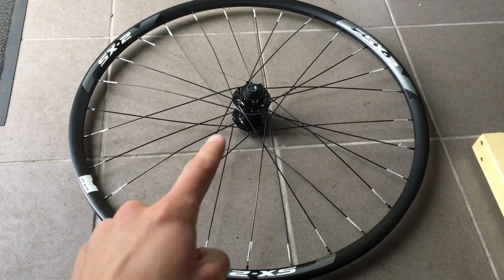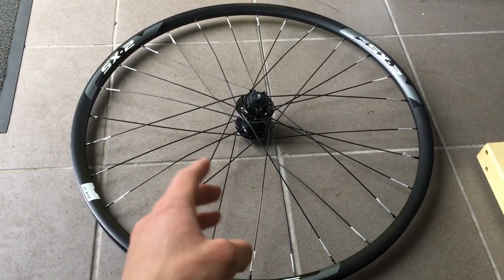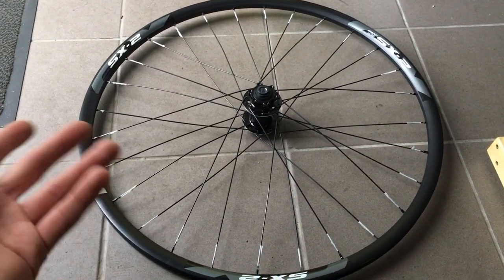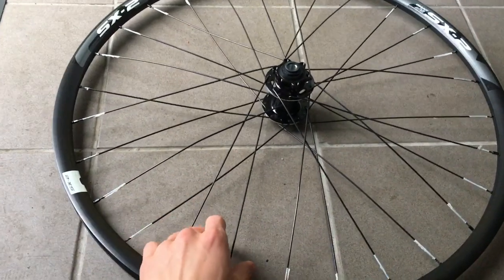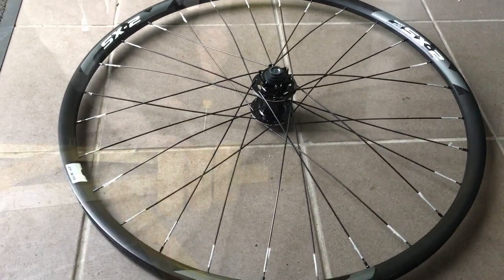Now that we are done, we have the front hub already in. This is the new one, but as you know, we just need to align this well. It's not good — everything is super wobbly. We need to tighten all the nipples, and let me introduce you to my new tool.